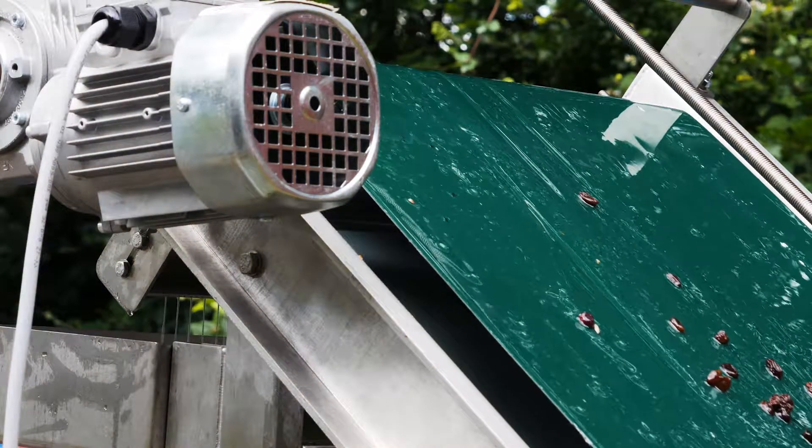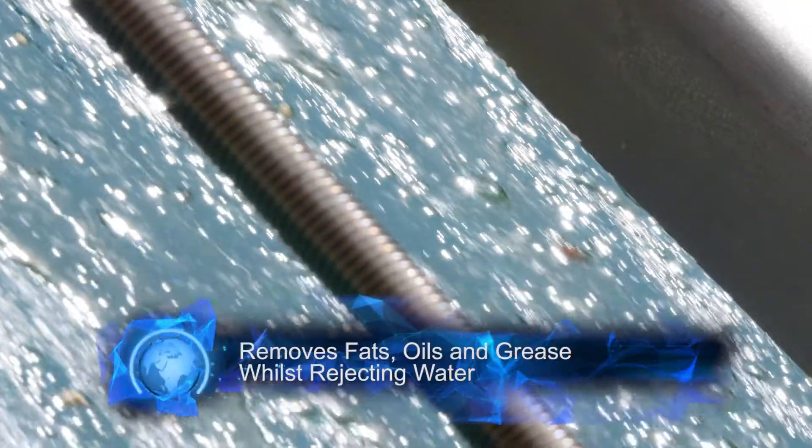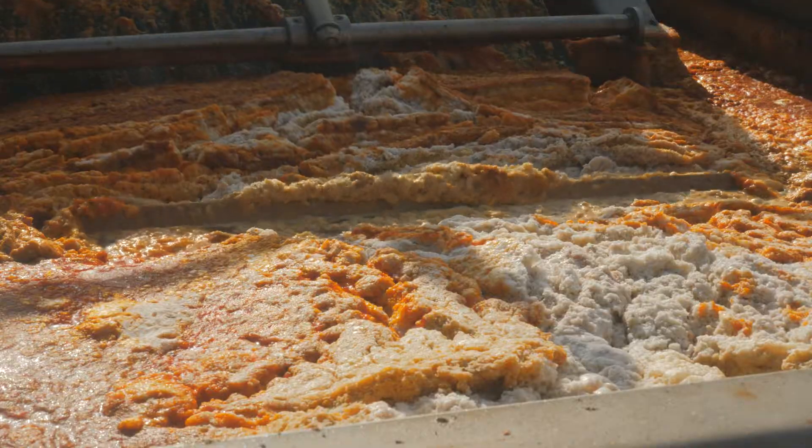The Grease Buster solution utilises a special hydrophobic belt which attracts fats, oils and grease, but rejects water. Locating the Grease Buster in a reception tank allows fats, oils and grease to be removed from the waste stream, whilst the water runs back into the tank.